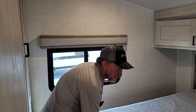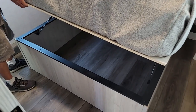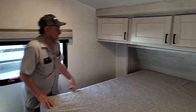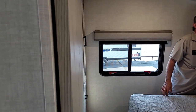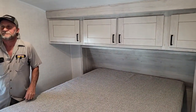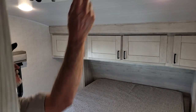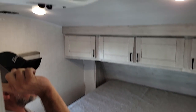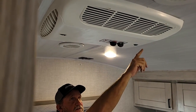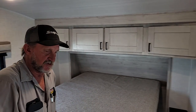It does have some storage up underneath the bed. Pretty good sized cabinet space above it. The two lights above the head of the bed have to be turned on by hand — a little push button in the center. The two round vents in the ceiling are from the master air conditioner in the living room. The air conditioner is mounted in the bedroom and vents out either end. That's basically about everything on your trailer.